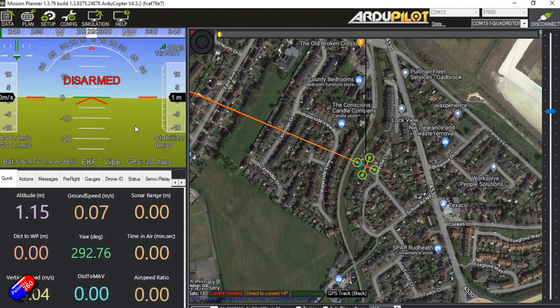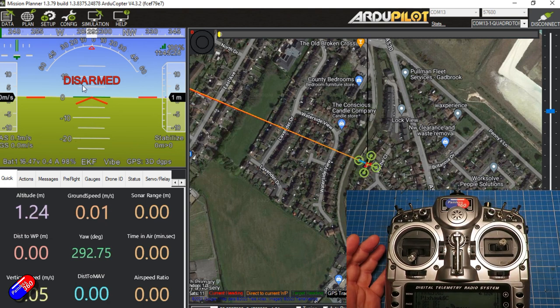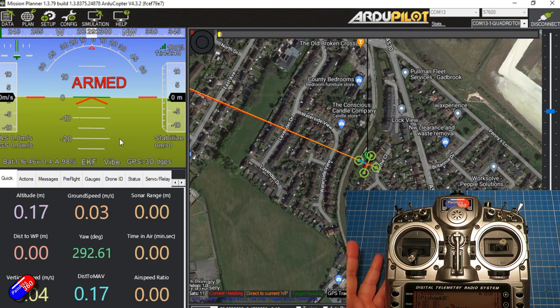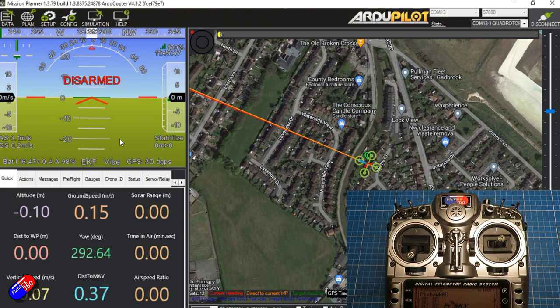We can see on screen a couple of really good things. The copter appears to be flat as it's sat level on the bench. We also have a 3D GPS lock, which is brilliant. And we can see that it just says 'disarmed' with no other text. When I switch the arming switch on on the radio, we should hear the beeps happen and we should see it go to 'armed' on screen. And now it says armed — the copter has beeped and I can hear and see the motors all turning. If I disarm, that is now safe. Fantastic.